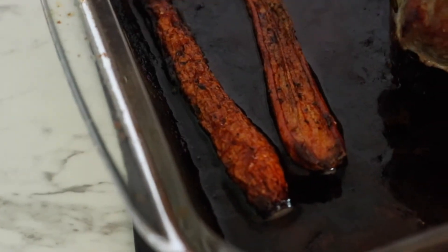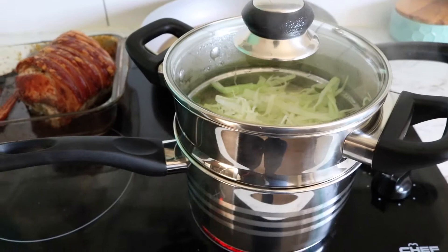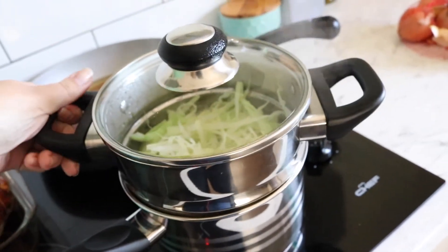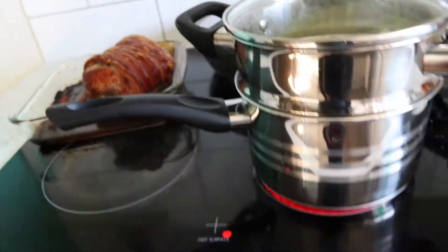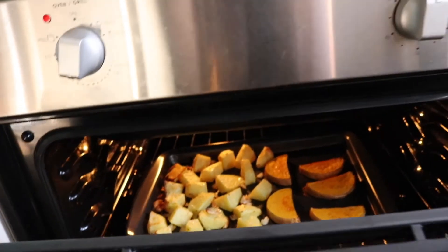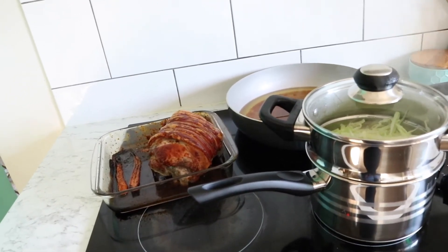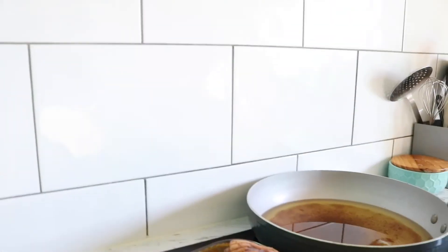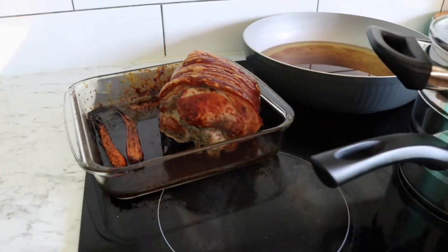Look at those carrots — yum! The cabbage is steaming away with the peas. And that's how the veggies are looking. I'm about to flip them over and turn them. I reckon this will be ready in about 20 minutes, then we'll rest it, serve it up and eat — yum!